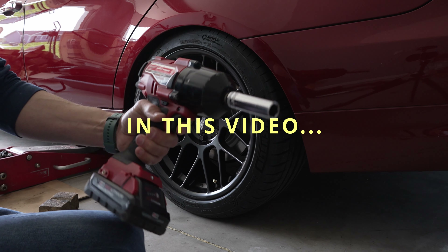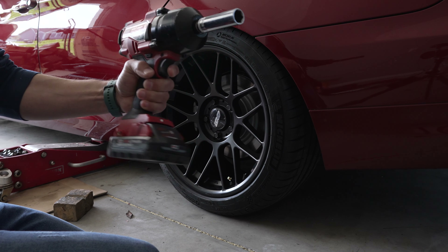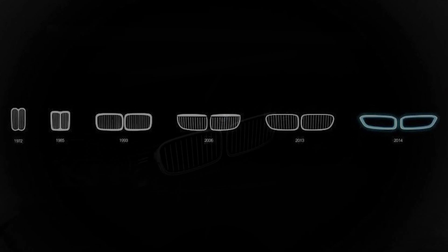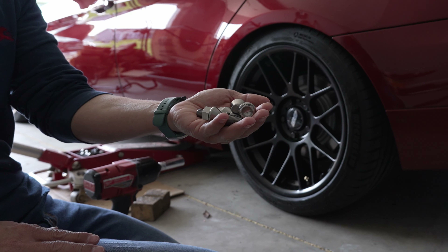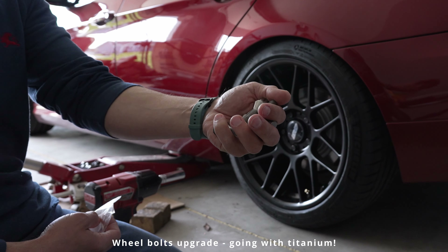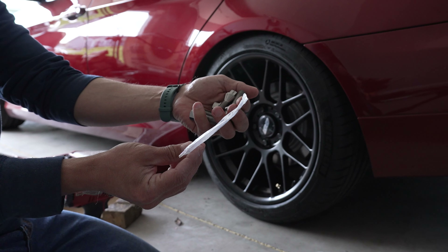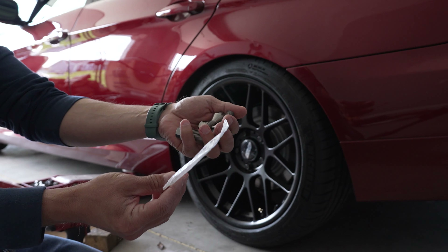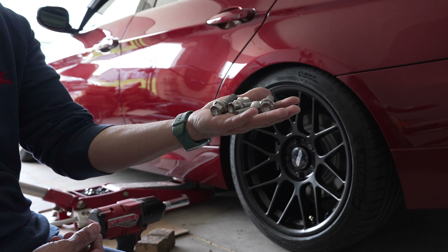Hey guys, welcome to my channel. In today's video I'm going to use this impact wrench with a 17mm socket. I have something shiny in my hand here — these are wheel lock bolts. The bag says: titanium cone seat wheel bolt, 12x1.5x45mm. So in today's video I'm going to install these shiny wheel bolts.